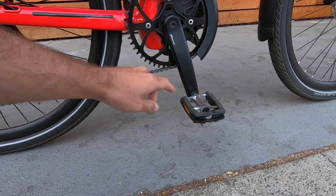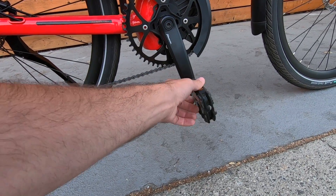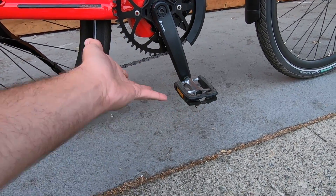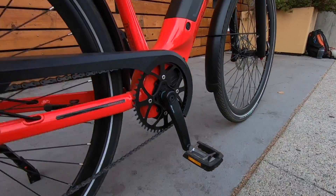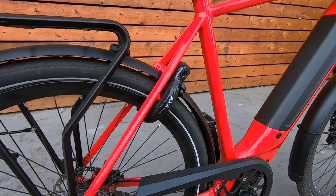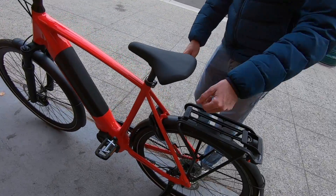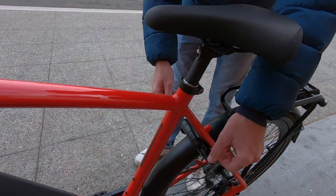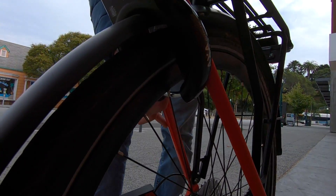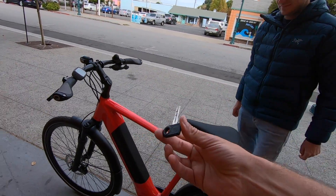The cranks are Miranda cranks, aluminum alloy, standard length of 170 millimeters. The pedals are Gazelle-branded — aluminum alloy with rubber grips for traction, and side reflectors. While we're back here, you get this AXA Defender lock — it's a cafe lock, great for leaving your bike outside the grocery store quickly. You just turn the key, take the lever down on the other side, release it, and you have the key in your hand.